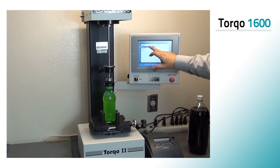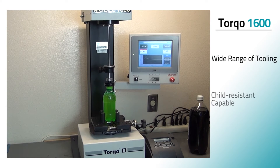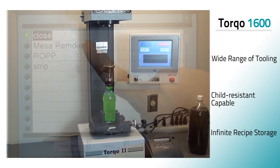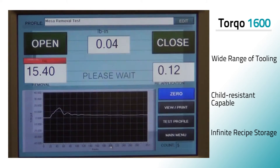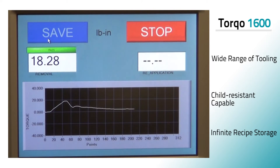The Torco 1600 is easy to set up, easy to use, easy to move, and very low maintenance. Tooling is available for all types of threaded closures, including child-resistant caps, and this compact unit delivers and stores precise results at the touch of a button.